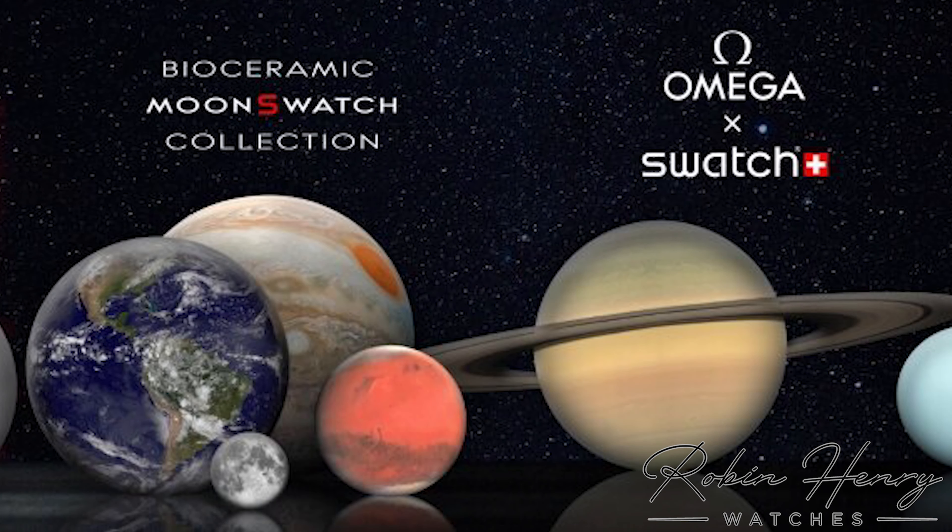If you're watching this video by now, you already know what it is. It's a collaboration between Omega and Swatch — which is basically a collaboration between Omega and themselves. It's a replica of the Speedmaster — a toy Speedmaster, really. The case proportions are the same at 42 millimetres. It's made of bioceramic, otherwise known as Swatch plastic.